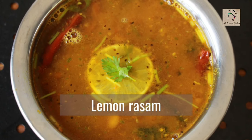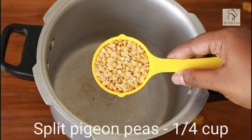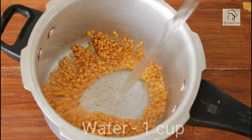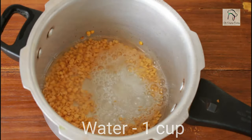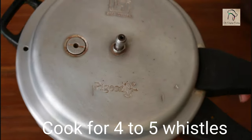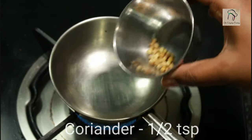Welcome to everyday cooking. Today we are going to make lemon rasam without rasam powder and tamarind. For this, take a quarter cup of split pigeon peas, that is toor dal, clean it with water, add a cup of water, close it, and cook for four to five whistles.